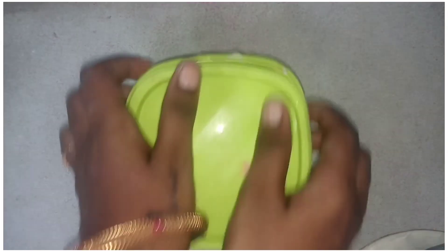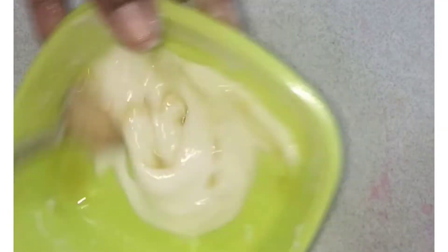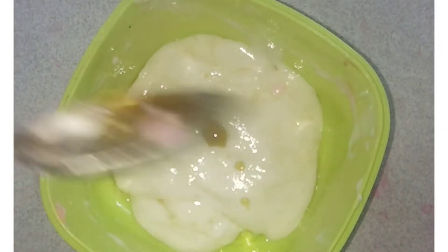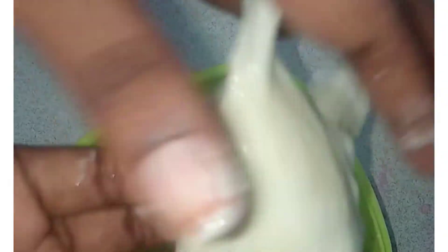We also have a little bit of water. We have to mix it. We will add some more, and if you add it to the slime and mix it, it will give it a sort of fluffy result.